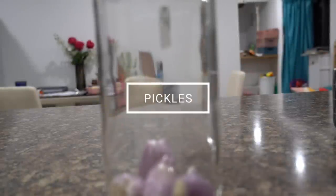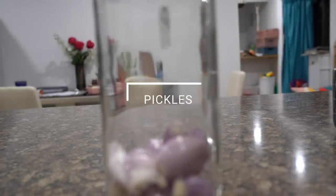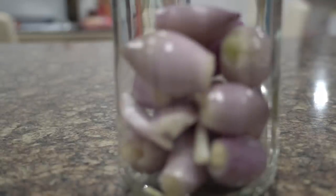An Indian household is incomplete without pickles, and in my past videos I have shown you various types of pickles like carrot pickle, cauliflower pickle, raw mango pickle. Today I will share onion pickle. I have taken shallots — you can take small onions, or if you have big ones, just simply cut them into small pieces.